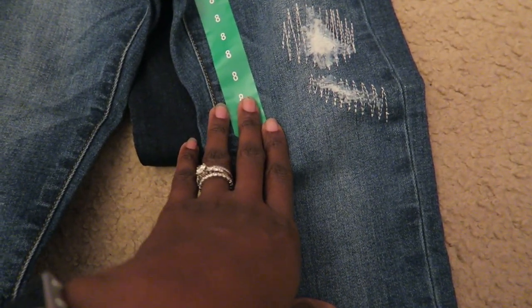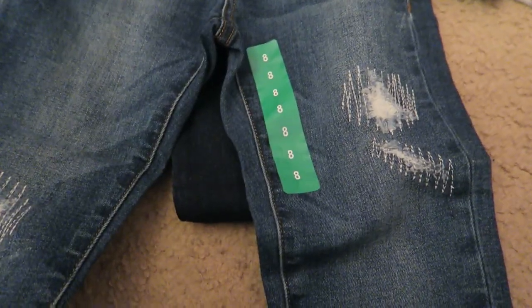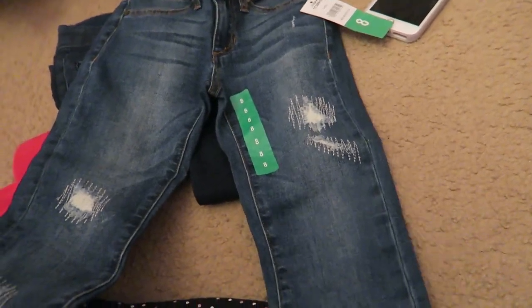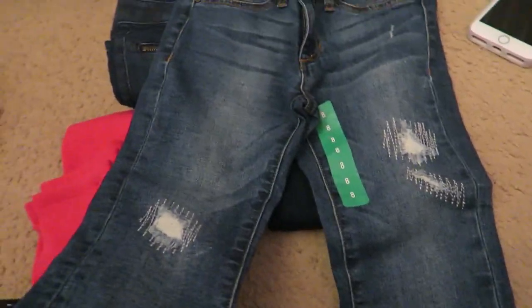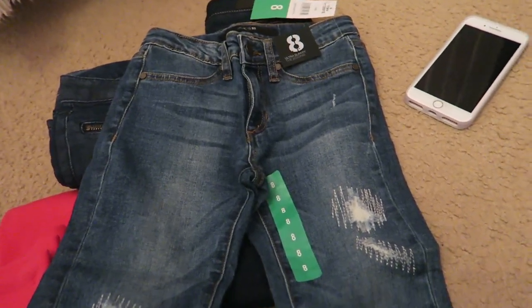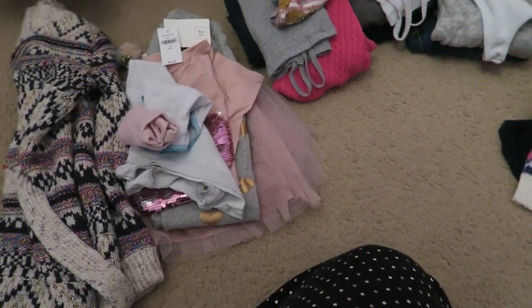I bought Zara a size eight jeans — I didn't mean to do that, I meant to buy a size seven. These are going to be way too big, and I just popped the tag. But I still have my receipts, and Costco is really good about returns, so I'll just try to go back and exchange them and hopefully they'll still have them.